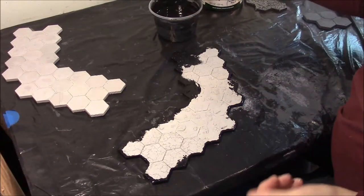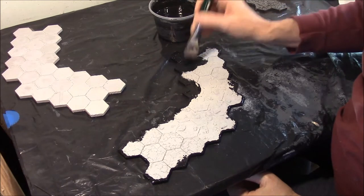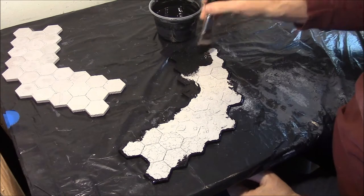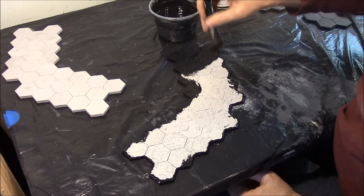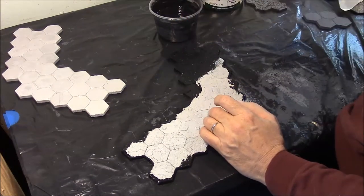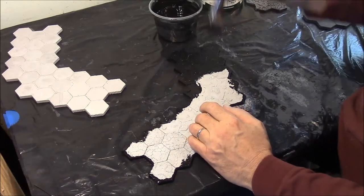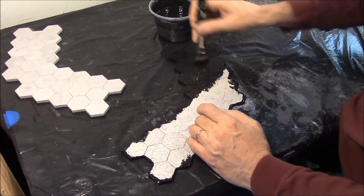Now that the outside edge is painted, I'm going to go ahead and paint the inside. I would suggest that you load up the brush and really just push it in there. You don't want to have any bare spots because they're just going to shine out if you do. Also, make the area that you're working on the area where you leave the piece, because once you paint this solid black, you don't want to pick it up — this paint is going to soak into that plaster and it's going to soften up that glue.